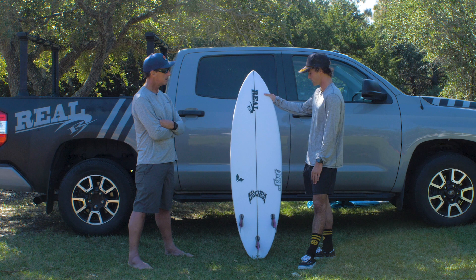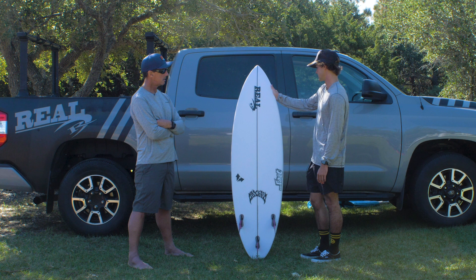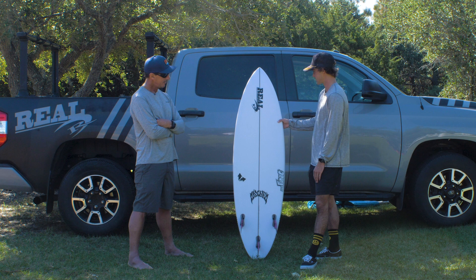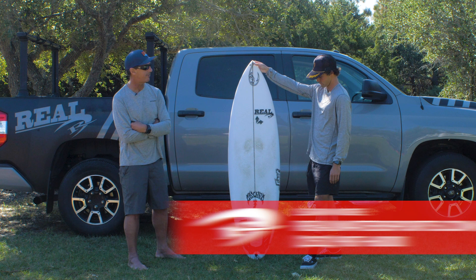This is a good board to have. When you go back to your stomping grounds in Nicaragua, that's going to be nice — a lot of waves there as well. So that is the Lost Sabotage, with session reports from James Jenkins. If you have any questions or would like to place an order, give us a call at the shop: 252-987-6000, or look us up online at realwatersports.com/surfing. James, thanks for joining us, and thanks for tuning in.